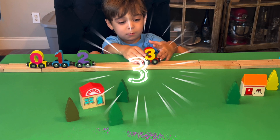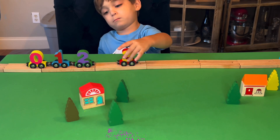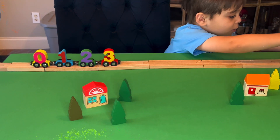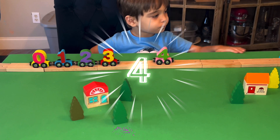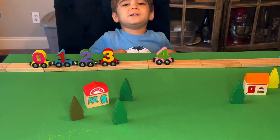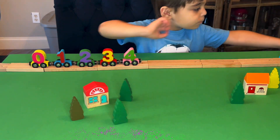What color is number three? Yellow and red. Perfect. All right, what's after three? Four. What color is four? Pink and green. Nice. And what comes after four?